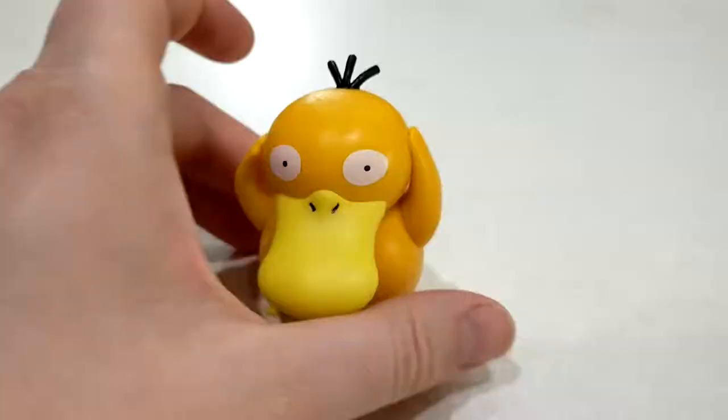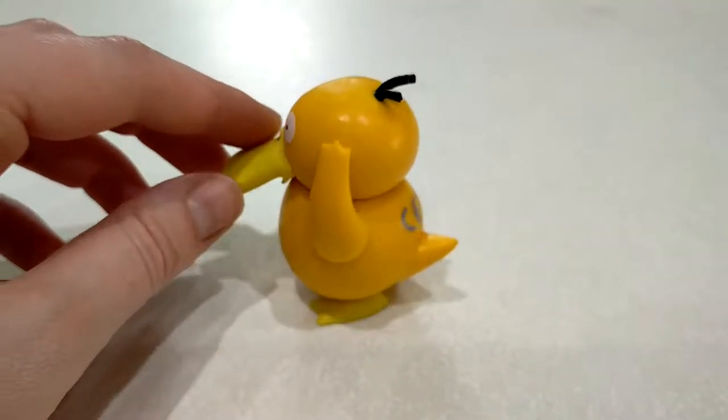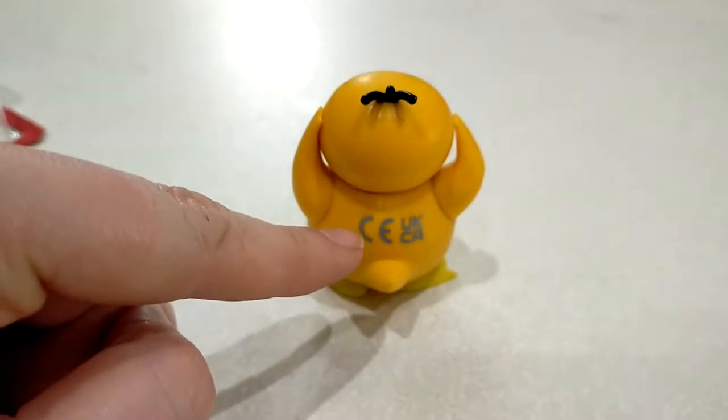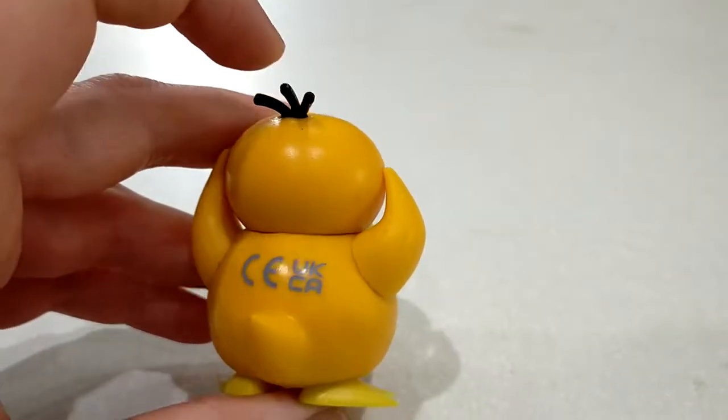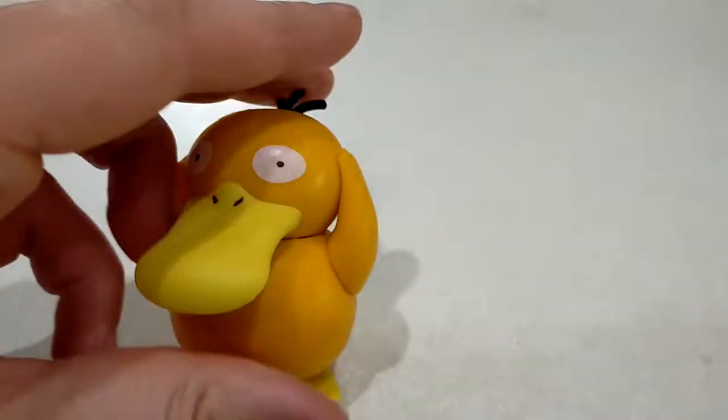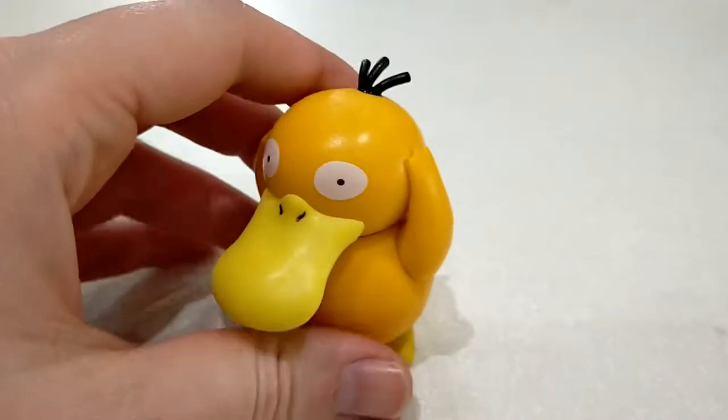I don't even know if he moves — I don't think he's articulated. He's so cute! I don't like that there's writing all the way across his back though, that's a bit sucky. His hair's quite stiff, it's not floppy. And it's quite heavy actually. But I do love him, I think he's amazing.